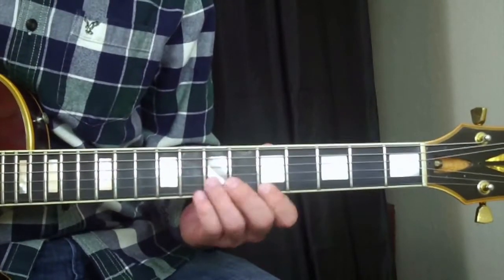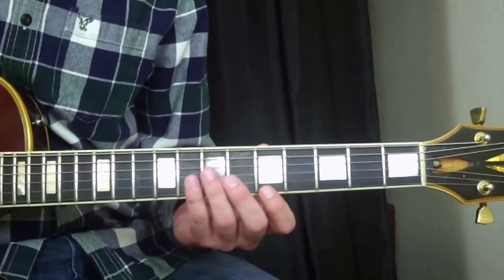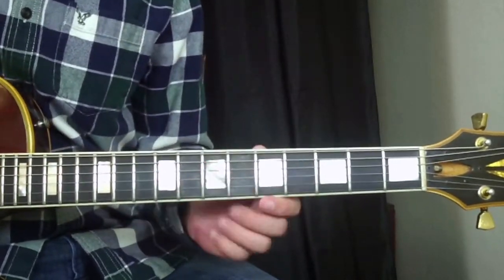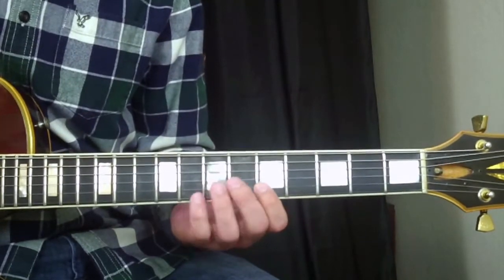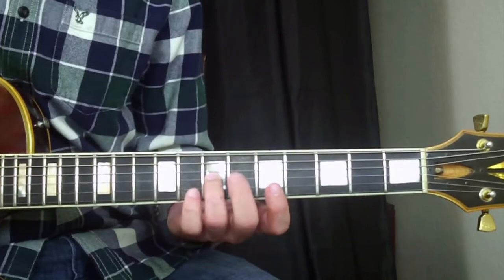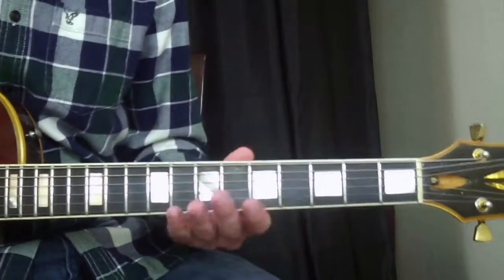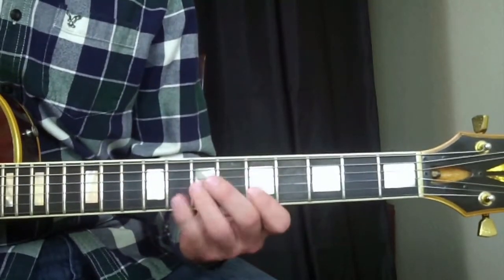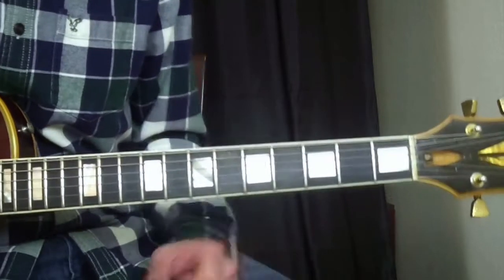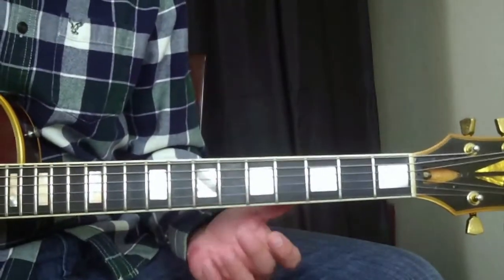All right, so here's the first lick. It's all here in the A minor pentatonic shape, all in that box right there. But it's going to be in A major — all these licks are going to be in A major.